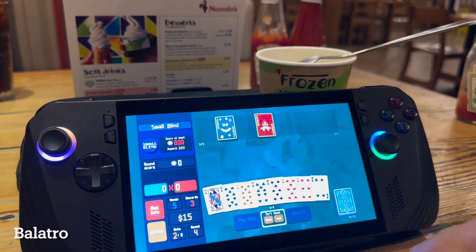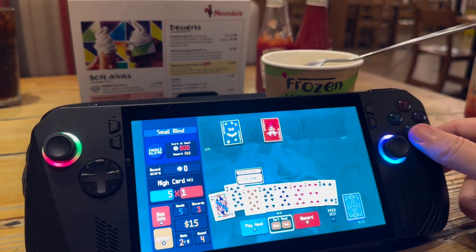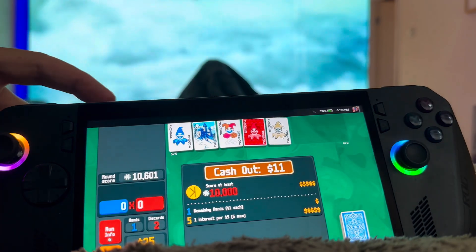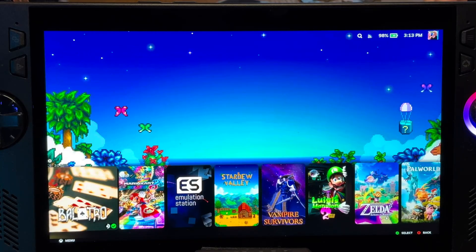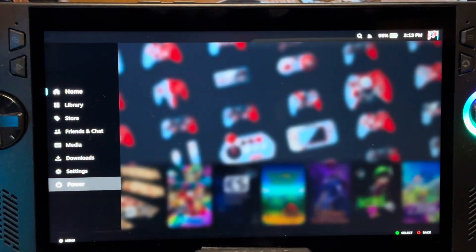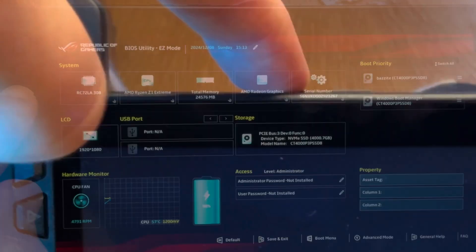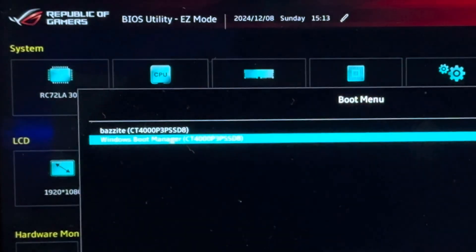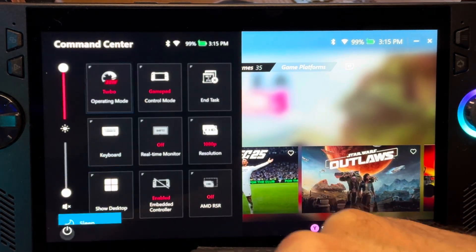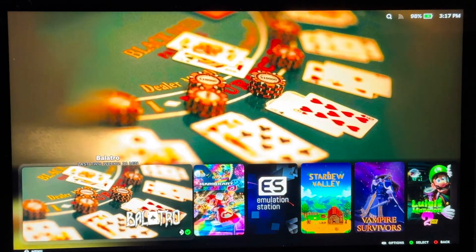Number ten, which was another key reason I installed Bazzite, is true console-like sleep and wake functionality. It's just so good — in the middle of a game you can hit the power button and then resume hours or even days later mid-game. And finally, number eleven: our surprise at just how easy it is to switch between SteamOS and Windows. In SteamOS we just press the Command Center button, then Power, then Restart, then hold down the volume-down button. In the BIOS we press the Command Center button, select the Windows Boot Manager option, and we're in Windows. Switching back to SteamOS in Windows is even easier — simply hit Restart and we're back in our console-like SteamOS.